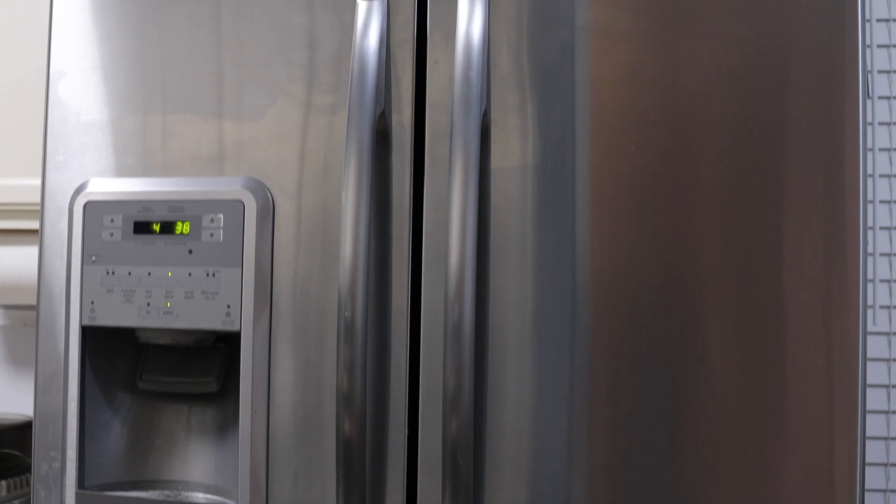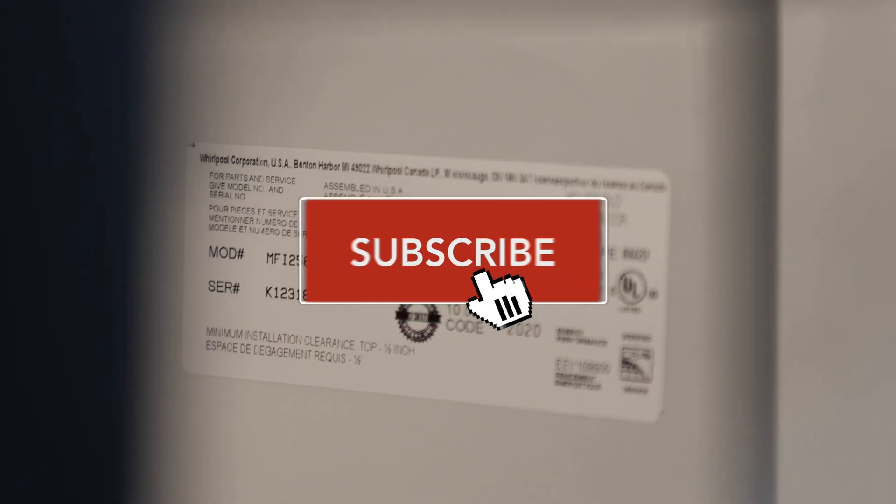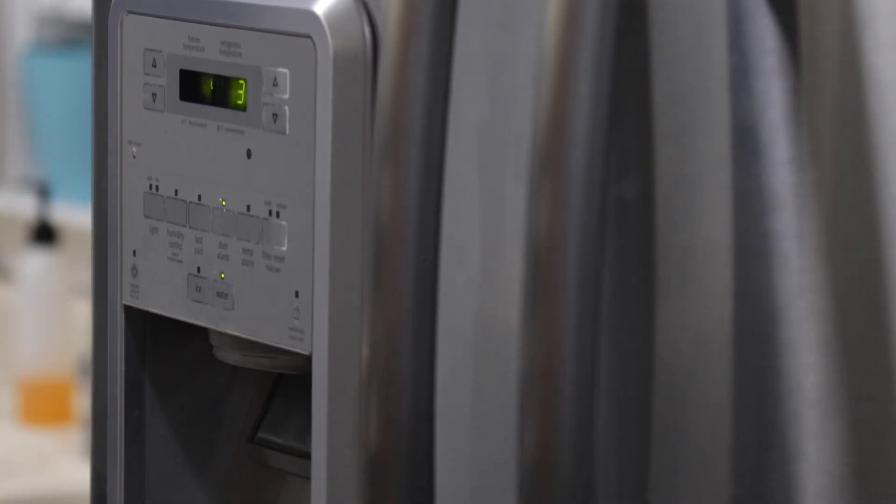I hope this video has been helpful. If it has, please click the like button. Also, show your support to the channel by subscribing. Leave any comments or questions you have in the comment section below.